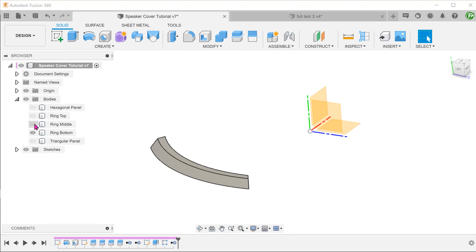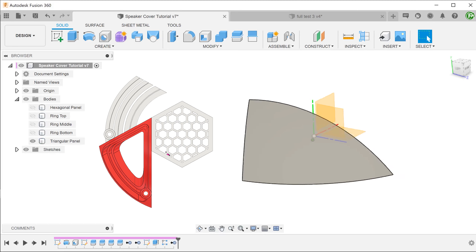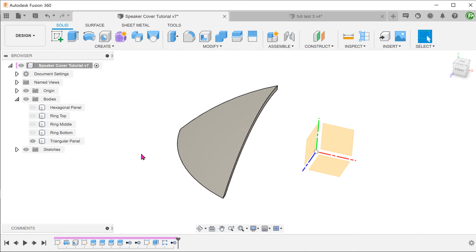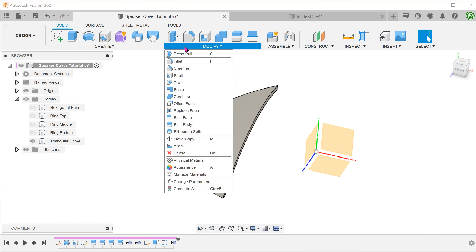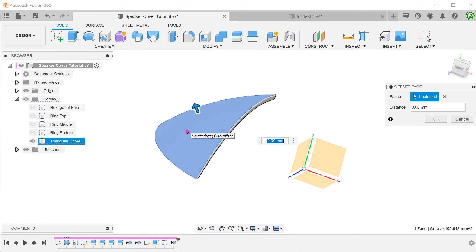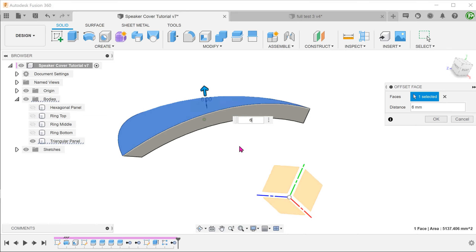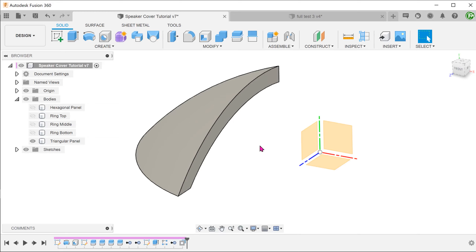Let's hide all the rings and bring back the triangular panel. We need to make this panel thicker — go to Modify, Offset Face. Select the top face and set the offset distance to 6. In order to create the tiered effect, we are going to split this panel into 3 layers and shell each of these layers.